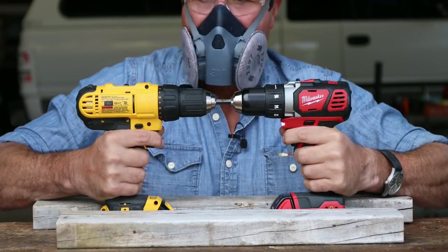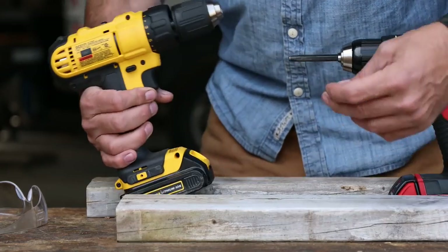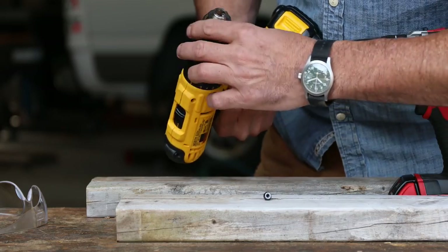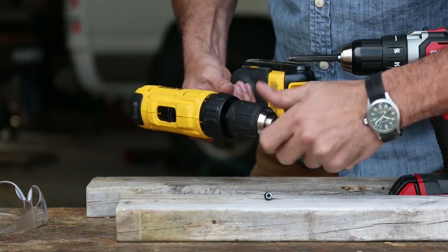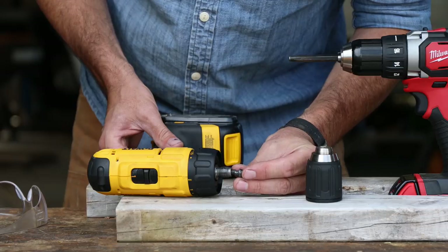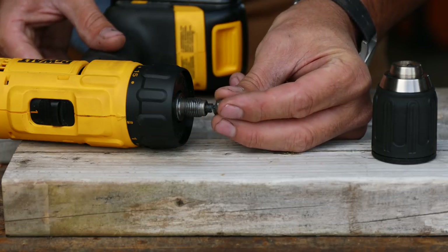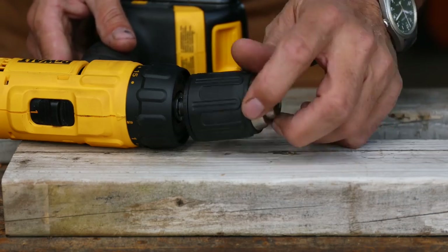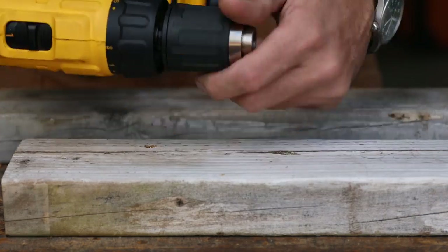Now let's go the other way — something broke. When I reversed the chucks and tipped this upside down, it fell out. The Torx bolt that holds the chuck on actually sheared off when I reversed direction. You can see it right there — that's the bolt that holds the chuck on, and it just sheared right off. This doesn't end our test though; we can just go back, reverse the other direction, and it will still function. But that's a lot of torque on that.